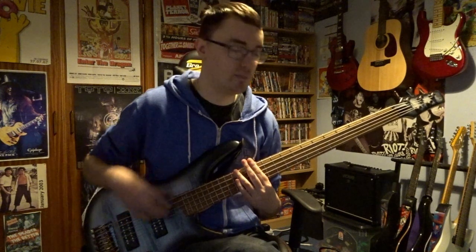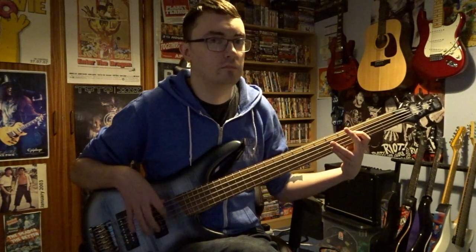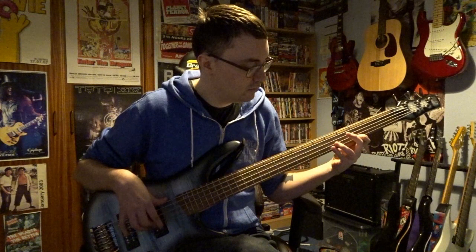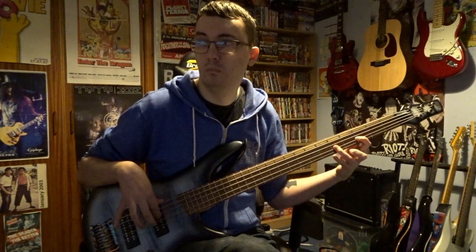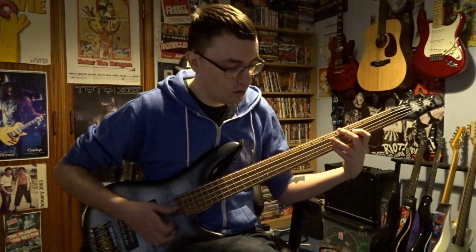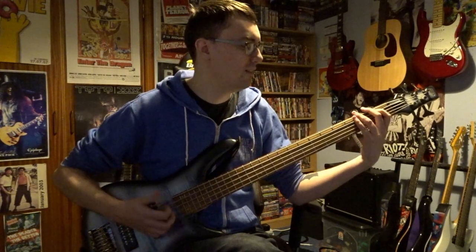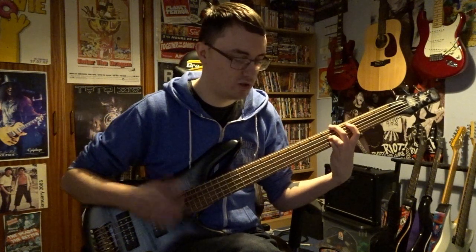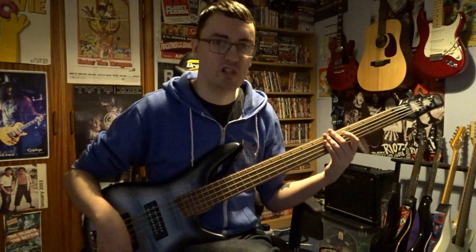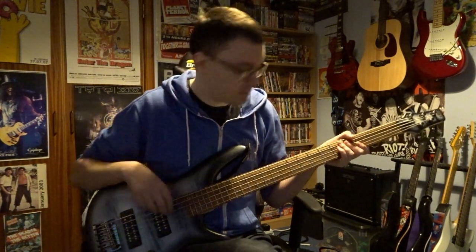If you want to beef it up, we're going into series mode, and I'll just blend the two pickups again. It really fattens it up. Here's the bridge pickup in series — it's quite a cool sound, very punchy. And just the neck pickup — or middle pickup, whatever you want to call it, because it's not even right next to the neck.